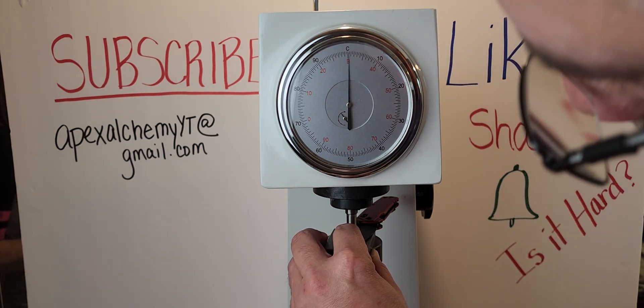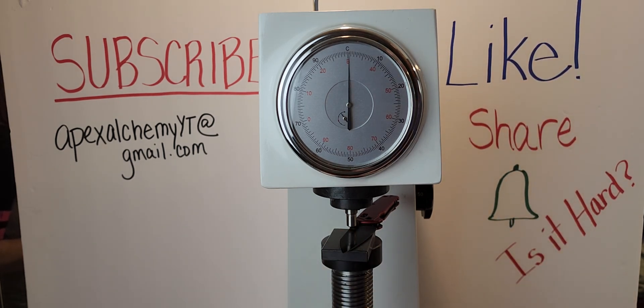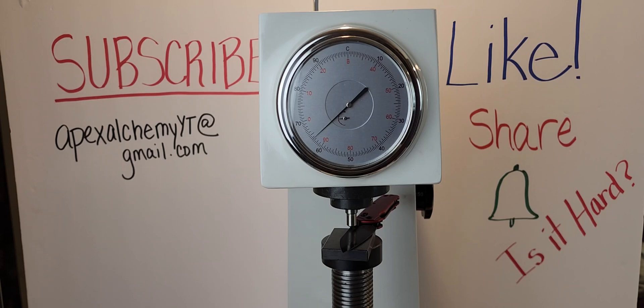According to Kershaw, this is supposed to be 61 to 64 HRC. Getting a reading of 62... definitely going 64... 63. 63 is my number today. Holy shit — 63 and a half. 63 and a half.